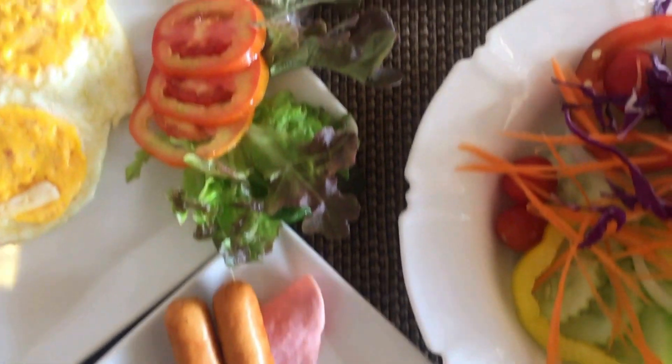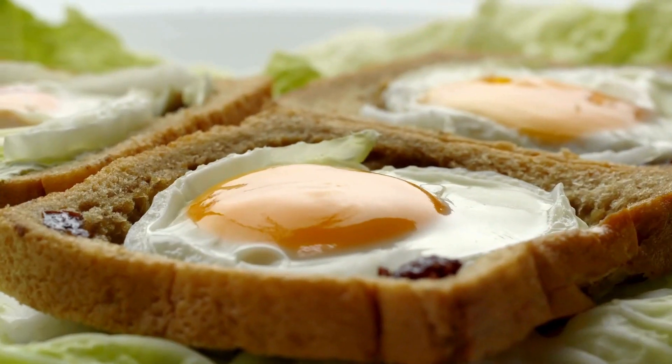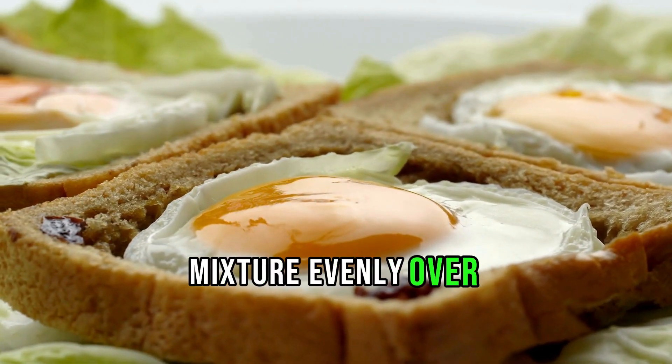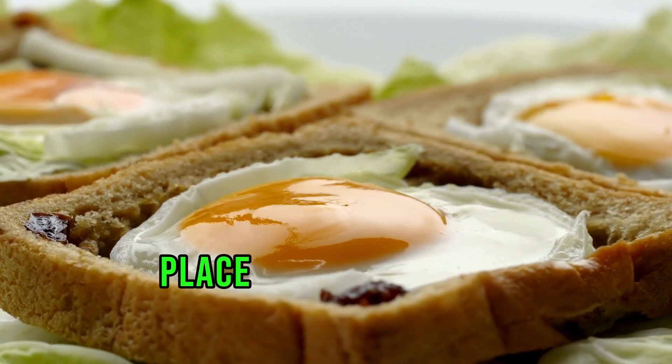Slice the slider buns in half horizontally. Place the bottom halves in a baking dish. Layer the sausage and egg mixture evenly over the bottom buns. Sprinkle shredded cheddar cheese on top, then place the top halves of the buns over the filling.